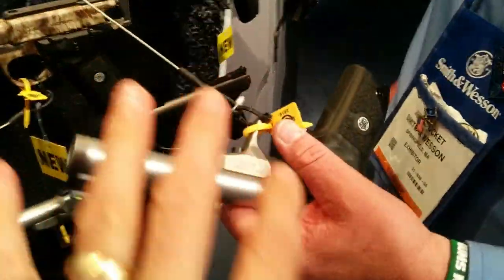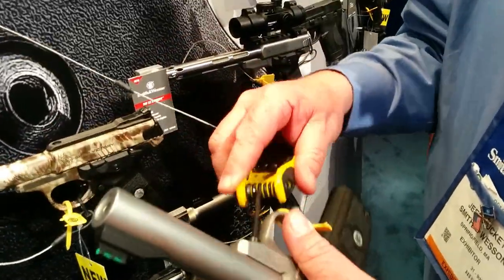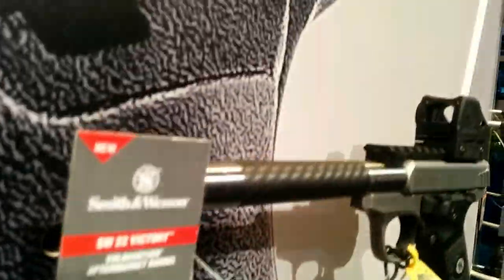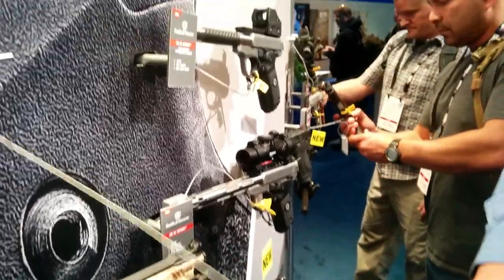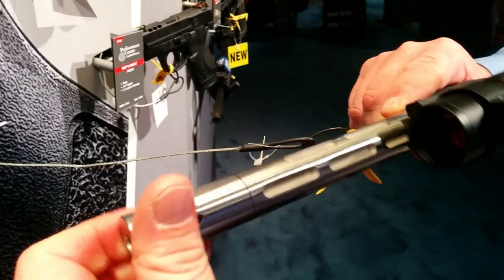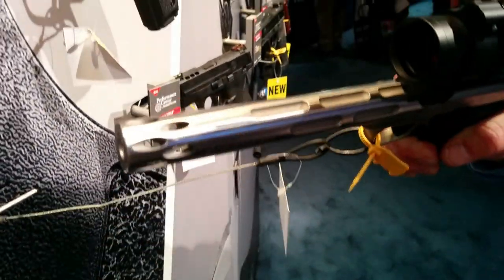Some of the features described early on got my attention, but when you got to how easy it is to change the barrel and looking at some of these options, it's easy to see why you're excited. They've definitely partnered with an industry leader in custom barrels and parts. On that heavy fluted barrel — look right here — you can't even see that seam. That is awesome.